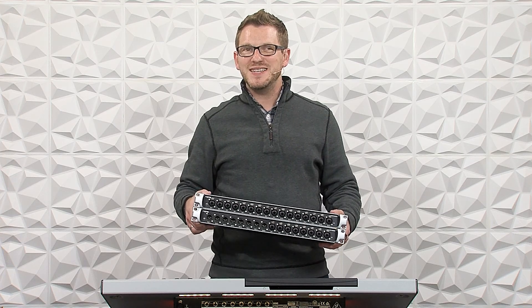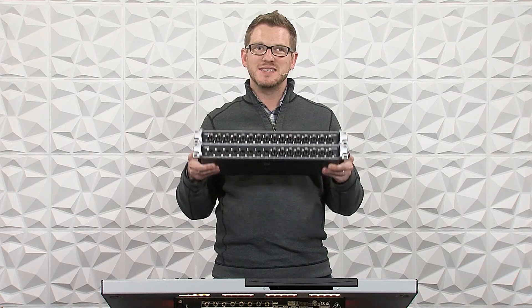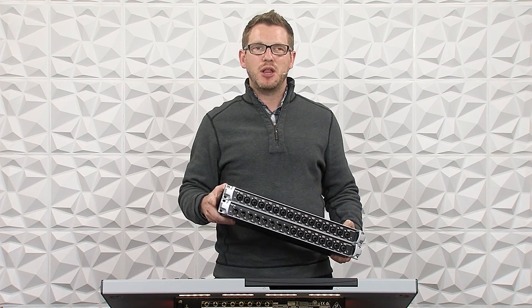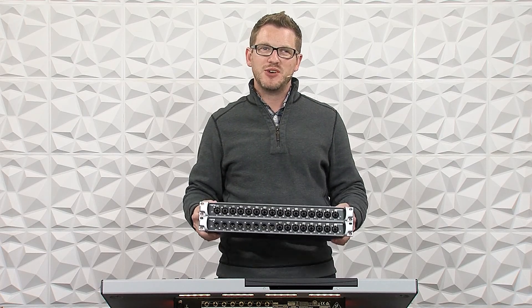Hey there, my name is Drew Brashler and in this video I'm going to be talking about connecting multiple Stage Connect devices together with the Behringer Wing. If you're brand new to my channel, I'm all about helping you feel more confident in your production gear no matter where you're starting from. So let's go ahead and dive in.